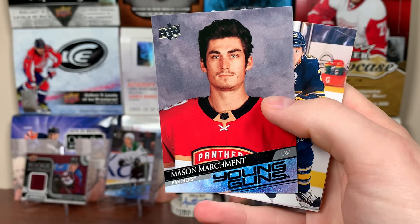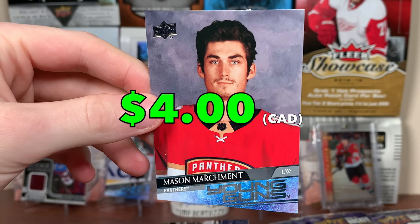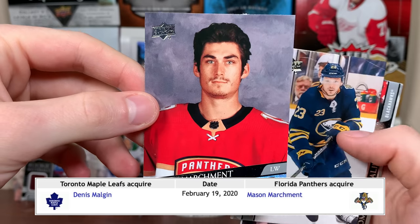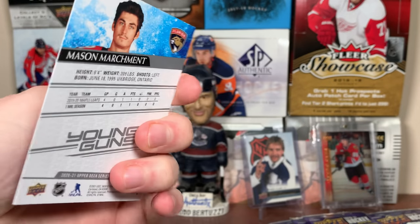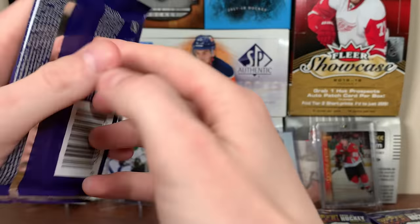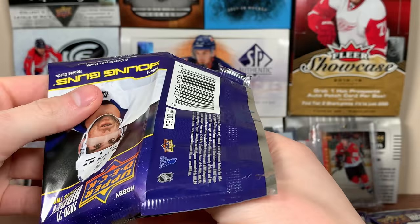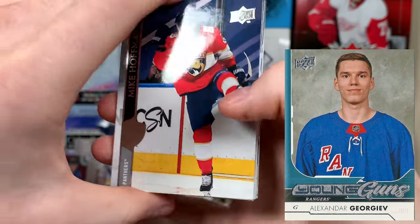First Young Guns: Mason Marchment. There's your typical shoot picture you'd see on HockeyDB. He was a Leafs prospect, and well, they traded him for Dennis Malgin — and Malgin's not on the Leafs, he's in Europe. Marchment has been pretty good, played a fair bit for the Panthers. Big guy, plays a heavy game, very useful player. That's a big win for the Panthers getting Mason Marchment.